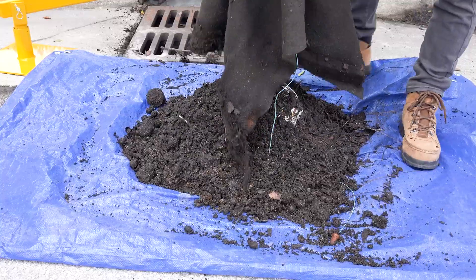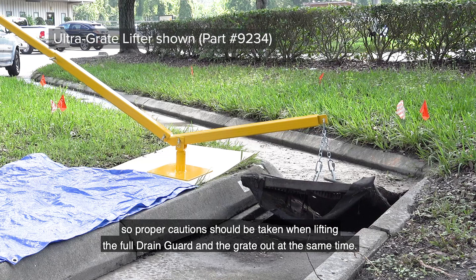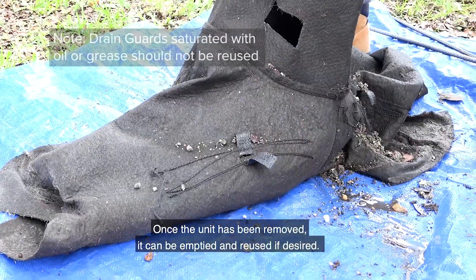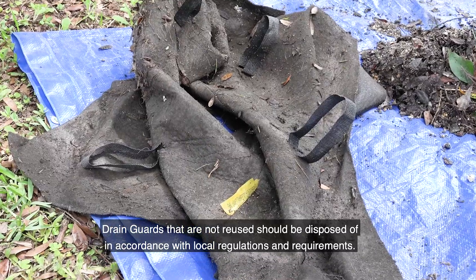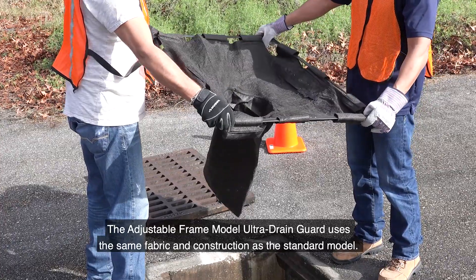Drain guards can hold up to 40 pounds of sediment and other pollutants, so proper caution should be taken when lifting the full drain guard and grate out at the same time — this may require specialized lifting equipment. Once the unit has been removed, it can be emptied and reused if desired. Drain guards that are not reused should be disposed of in accordance with local regulations and requirements.